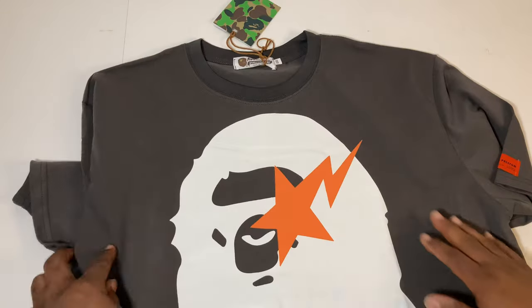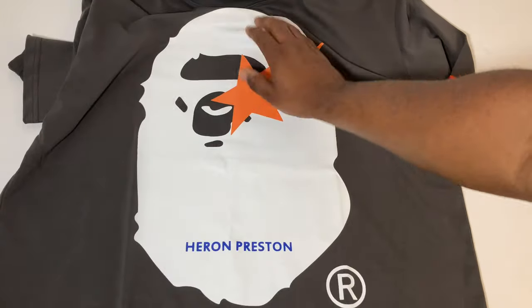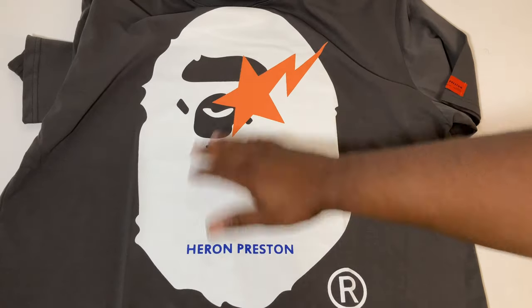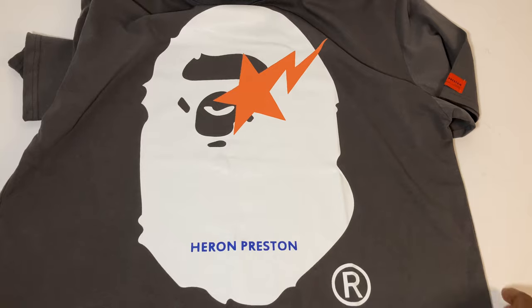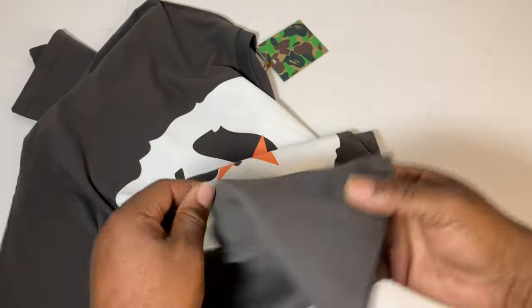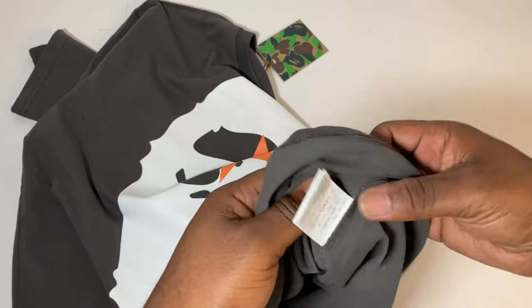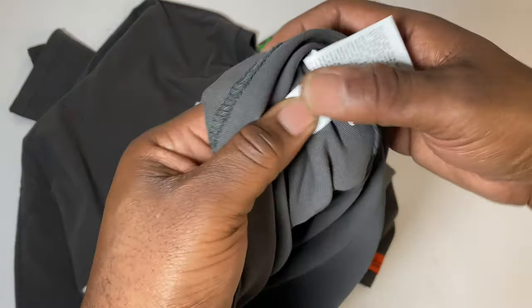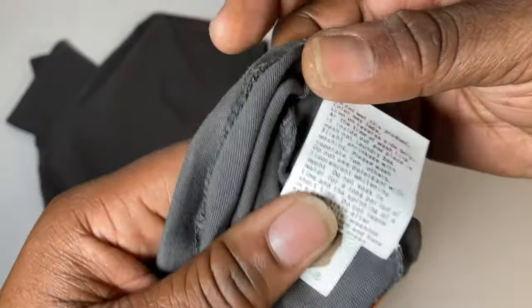Nice shirt — y'all can see that Bathing Ape graphic, it's real simple. You've got that white with hints of orange and blue, and the logo down there. It's a nice thick shirt, and in terms of fit it's pretty comfortable.